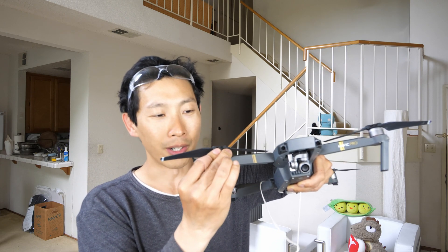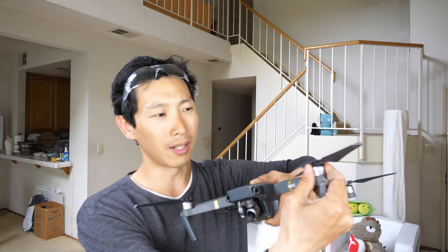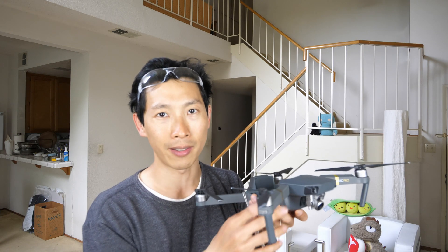These motors are somewhat hot to the touch, and I can't hold on to this for too long — this is very hot. It can momentarily carry about a pound of stuff, but not for very long. You might be able to do it for 10 seconds or something, but anything longer than that it might overheat and then want to land because it's too hot.